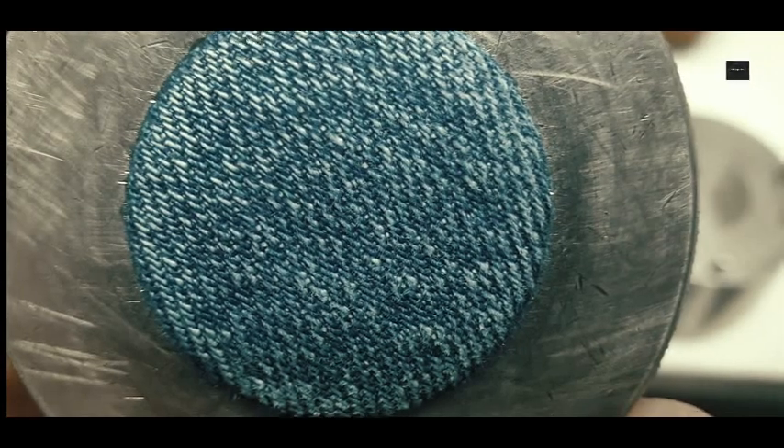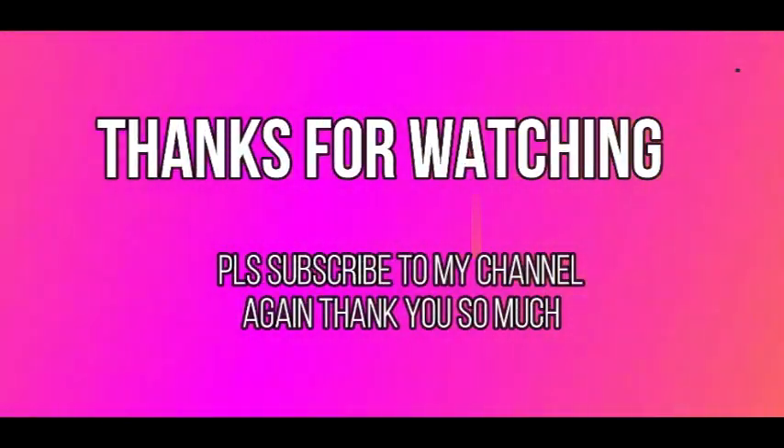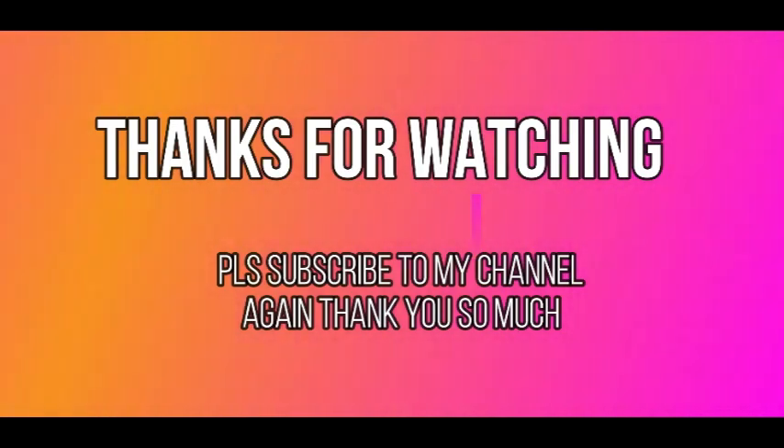If you like this video, please subscribe to my channel. Stay tuned for the next video. Take care. Bye bye.